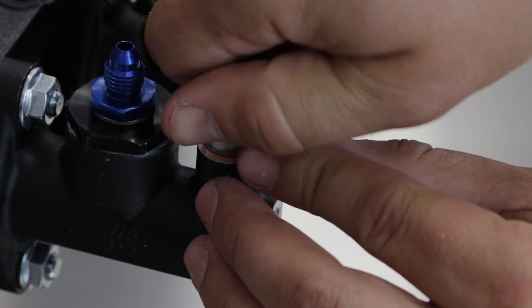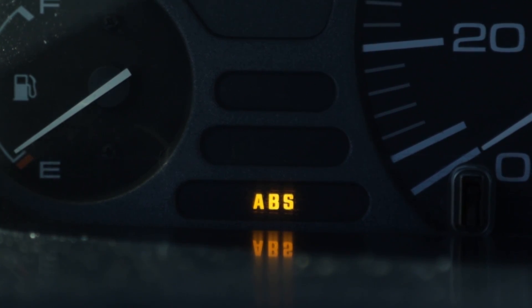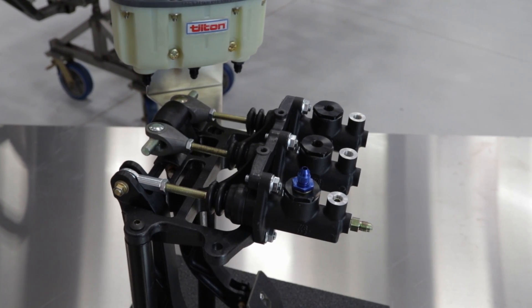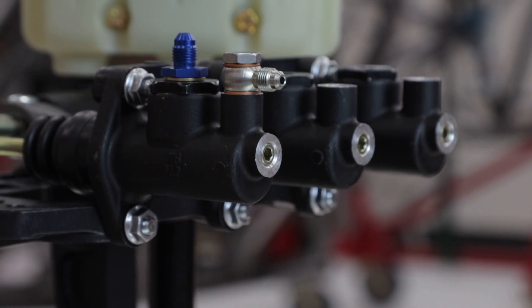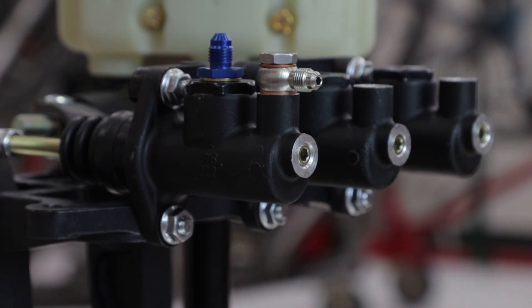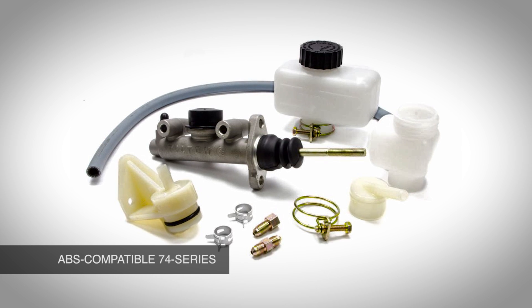Due to the fact that some anti-lock brake systems can send high-pressure pulses back through the system, damage may occur to the primary high-pressure seal in Tilton 73, 75, 76, and 77 series master cylinders. The Tilton 74 series includes an internal baffle that makes it compatible with anti-lock brakes.